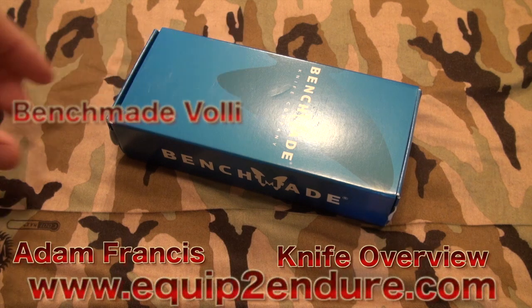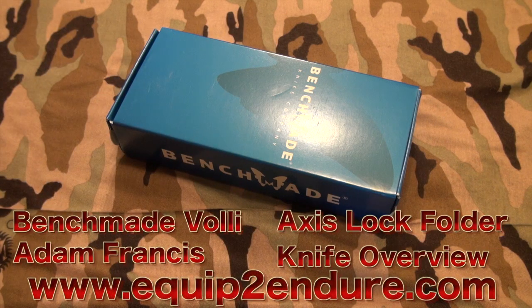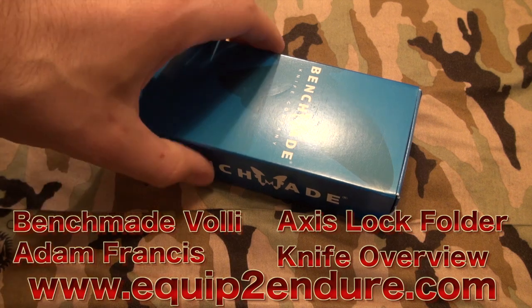Hey guys, Adam from Clip2Endors. I'm going to start off with an old-fashioned tabletop type review on a rainy day outside today. I felt like getting out there and thought I would do my new Benchmade Volley.